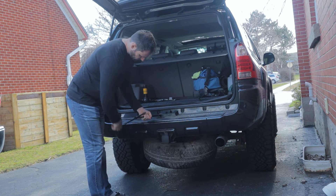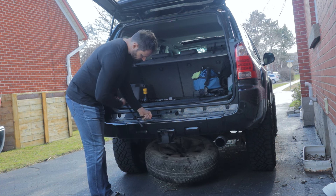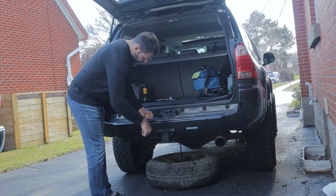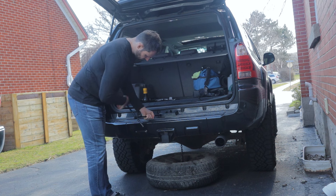A little trick I have for you: continue cranking after it's already on the ground to get a whole bunch of slack in that chain. This will save you some time from trial and error. Do a whole bunch extra and that'll allow you to actually grab the tire and slide it towards you instead of trying to work on it underneath the vehicle.